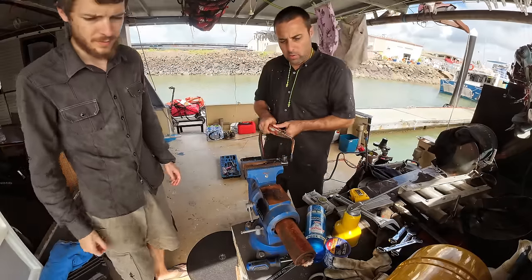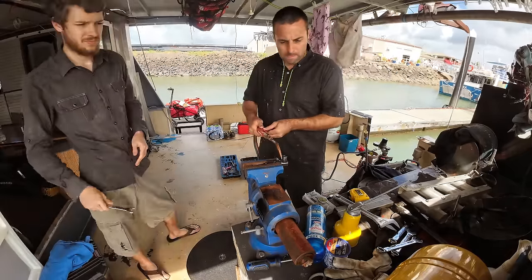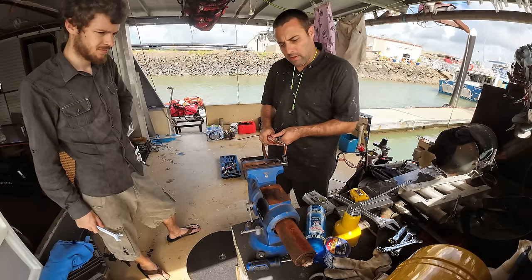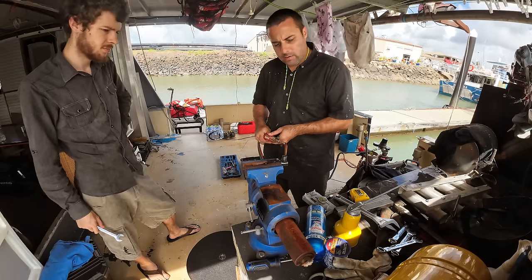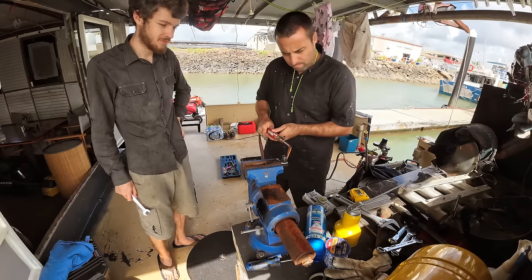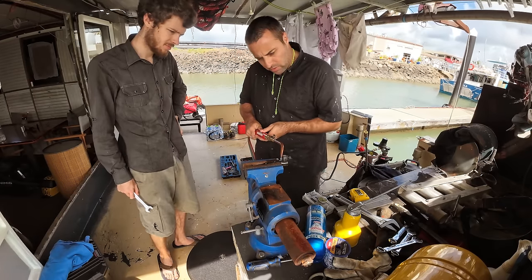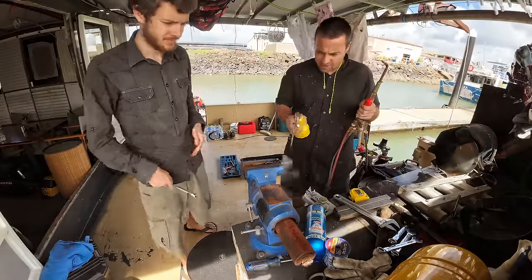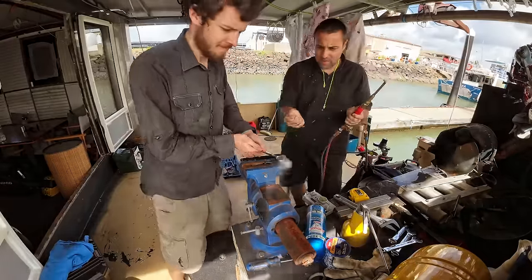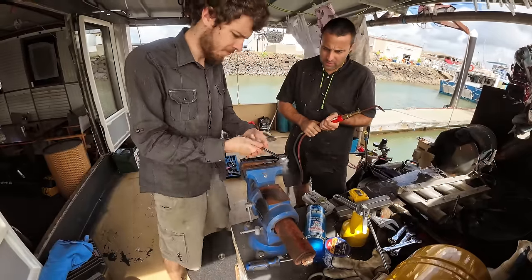Using the oxy torch donated by Mark, we're using heat to get the old fitting out of the old injector so we can mount it into the new one. Heat expands things — you want to expand the female thread so the male thread can work in. Use the edges and just work it back and forth.